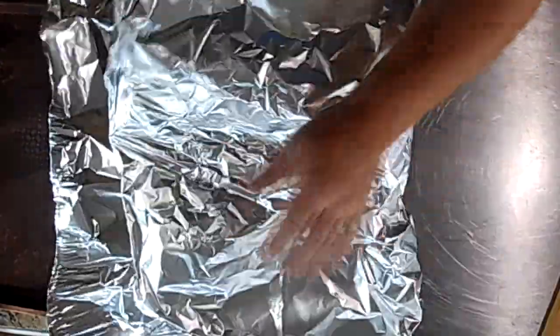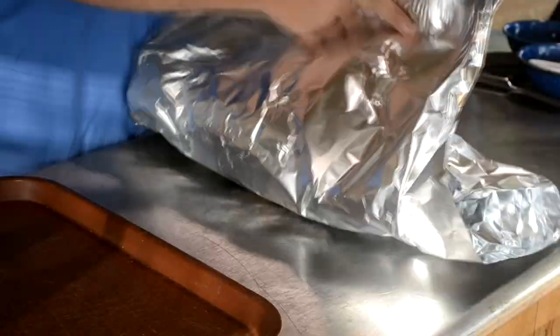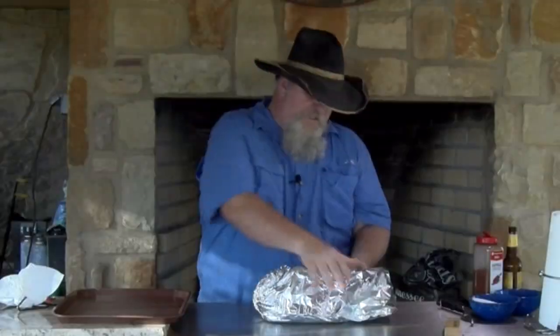I was able to get that whole beer in there. We're going to carefully fold this up and try not to let everything out. Just be careful on this step not to dump the beer all over yourself. Basically I made a boat — brought all the sides up so it would be nice and tight. It's going to steam in there with those onions and that au jus.